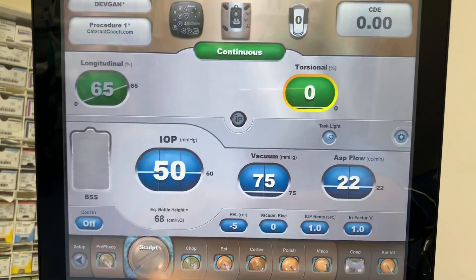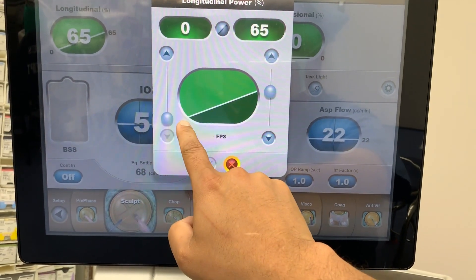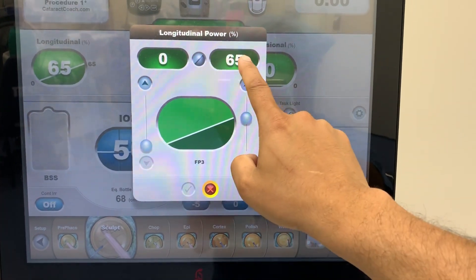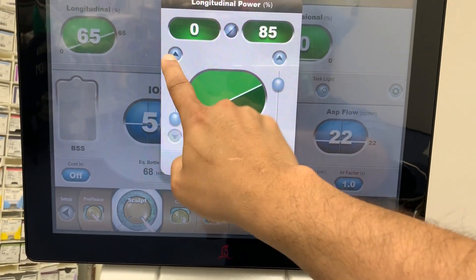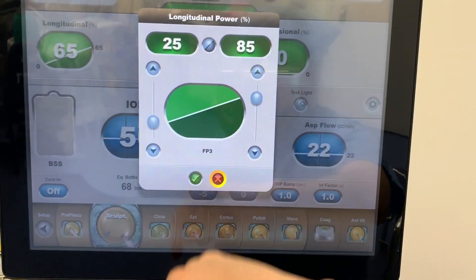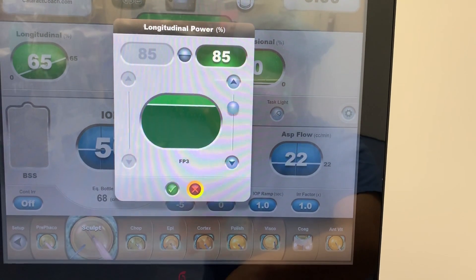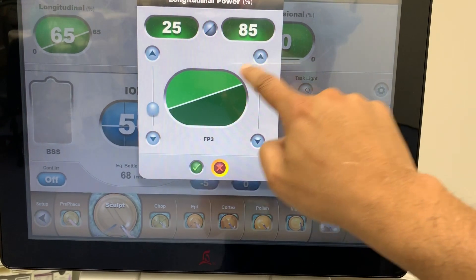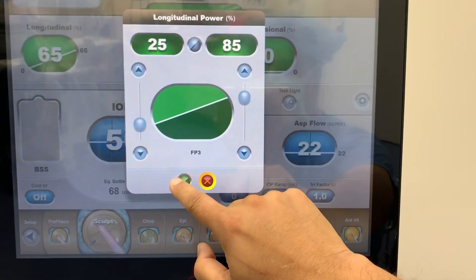So now it's on continuous. Longitudinal means we can start off on the foot position — we first step on the pedal for zero power going all the way to 65%. We can change this; we can have it go from zero to 85, or we can have the minimum starting even higher, so 25 to 85. The button here changes the delivery as well — you can have it at 85% at all times, or you can have it ramp up the more you step on the pedal, the higher the energy.